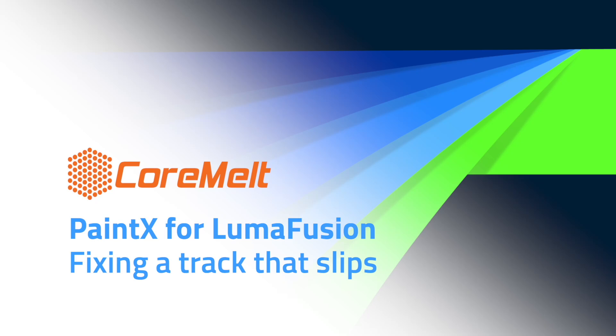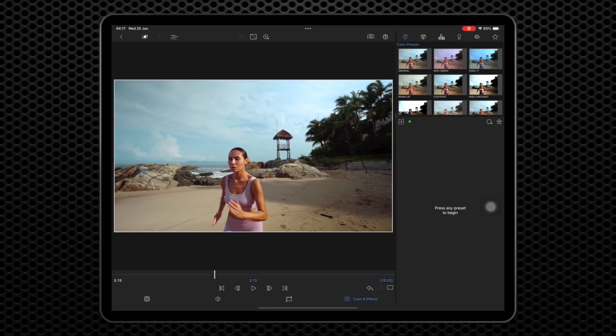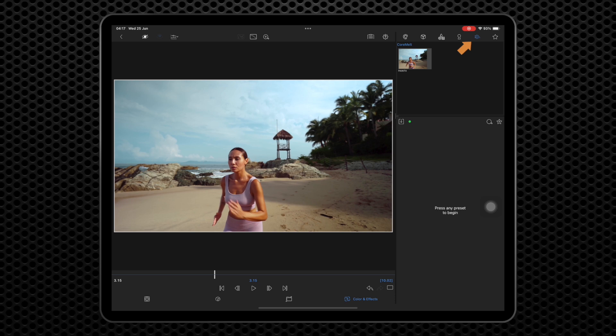We are going to show you how to use keyframes to fix the issue when a track starts off well, but then slips over time. First, let's find PaintX in the Color and Effects tab under Plugins. Tap to place it on a clip and open the PaintX editor using the pencil icon here.